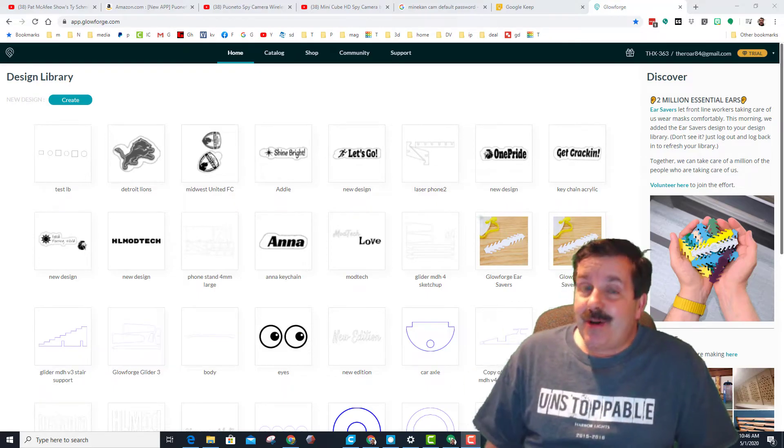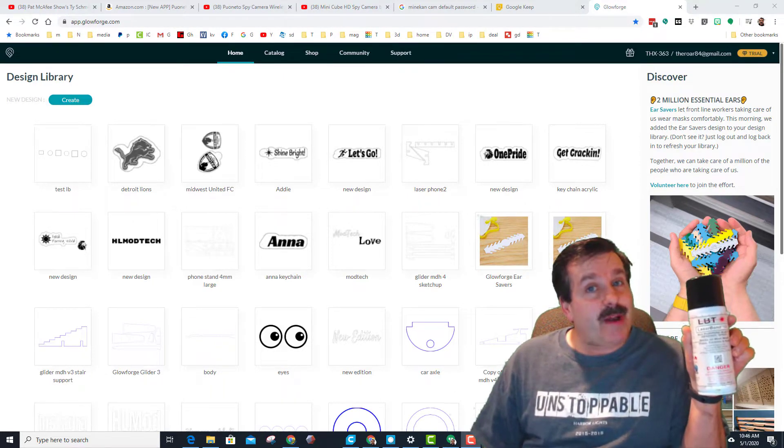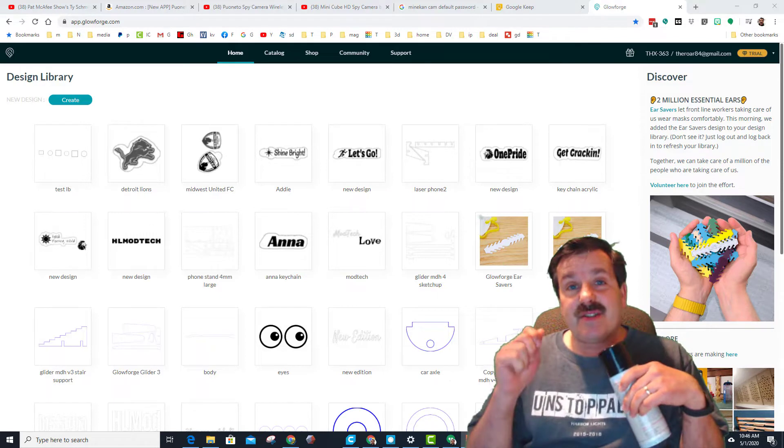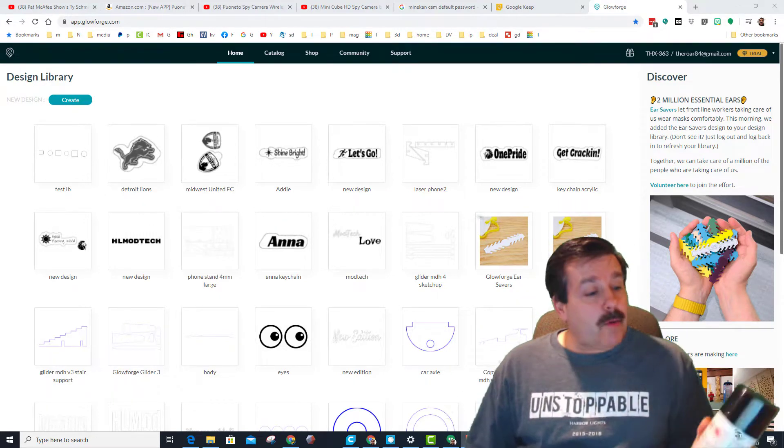Good day friends, it is me HL Mod Tech and I'm back with another Glowforge tutorial. Today we're gonna use LaserBond 100 and we're gonna make ourselves a sweet bottle opener, so let's get cracking.